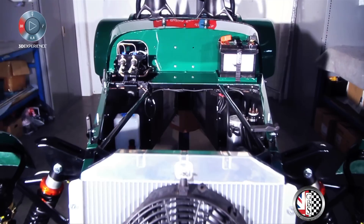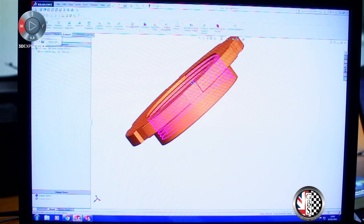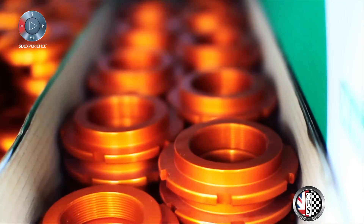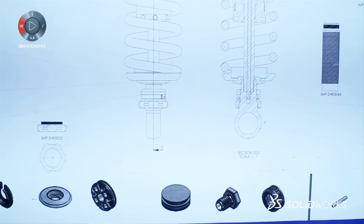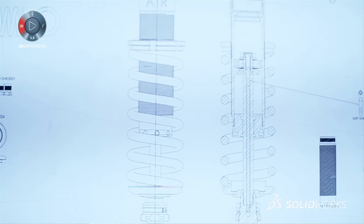We're currently doing the mark 5 version of the car and getting every single part onto the SolidWorks platform, with an aim to have manufacturing drawings, assembly drawings, full bill of materials down to bolt sizes, torque settings, and lubrication on all the various parts — just taking it to that full OEM level.